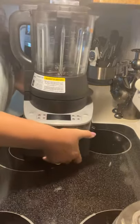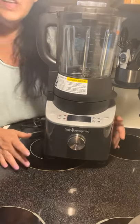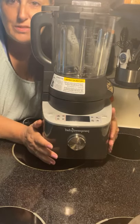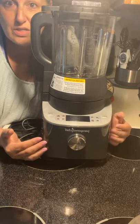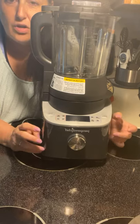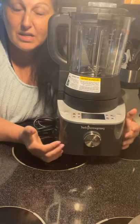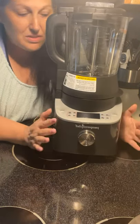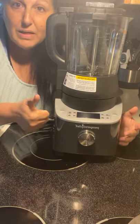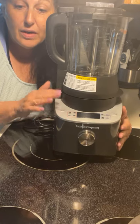Let me talk about the blender, because this is not your everyday blender. I have downstairs a Ninja and a Vitamix, which cost me a lot of money — and those things do not cook with heat, they cook with friction, which is not healthy. This blender actually has a heating element and cooks your food. I make jam in here, I make nacho sauce, and the best soup I've ever had.